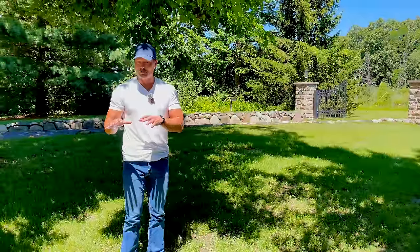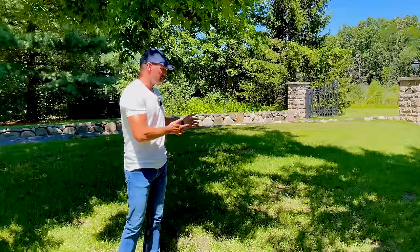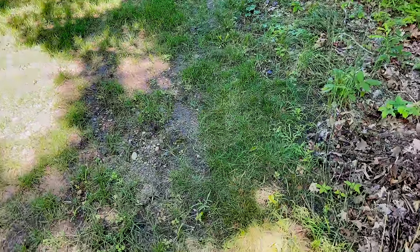What we're going to do this fall, just to fill in some of these bare spots, is overseed one more time. That's all we're going to do, but you can see there's not much weed competition. Maybe along the edges we have a little bit of weed competition, but far and away this is coming wonderfully. It looks great.